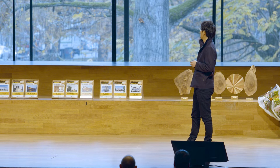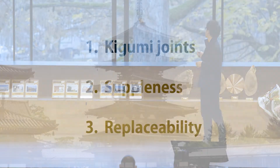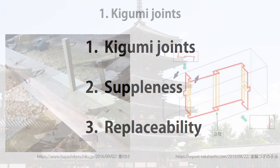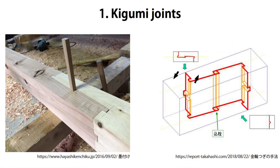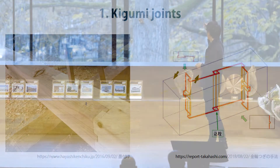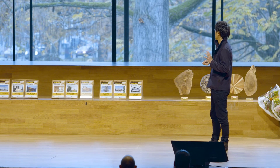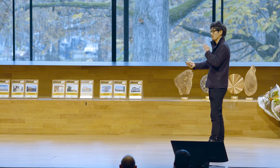So I'm wondering why. These three are the key elements and I'm going to explain them one by one. The Kigumi joint uses no screw and no metal joint, and also no glue, but you can extend the wood with this complex joint. At the corner you can fix and also combine the wood.